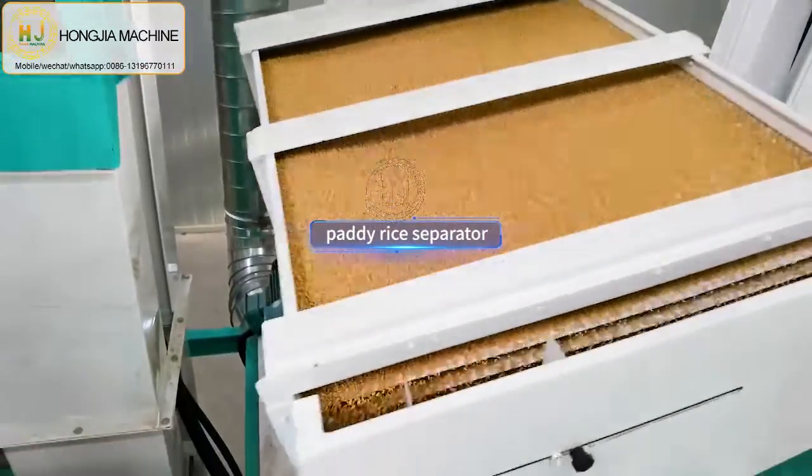The brown rice will go to the next rice mill machine. This customer uses 3 sets of rice mill machines. Using more sets of rice mill machines gives higher capacity rice output.